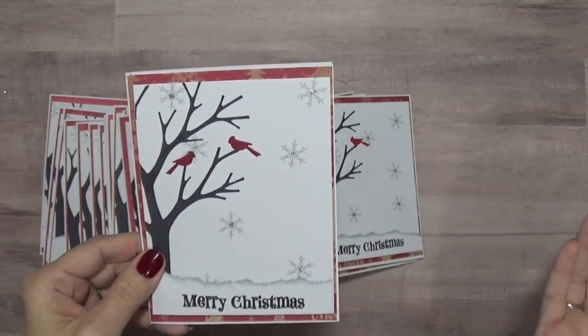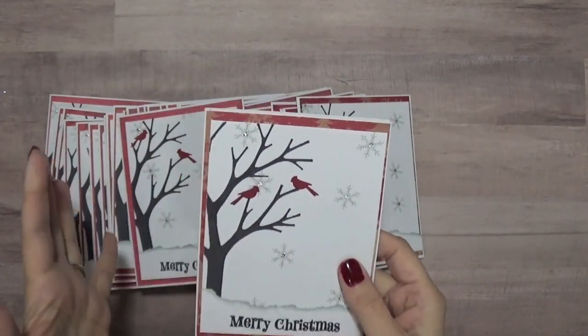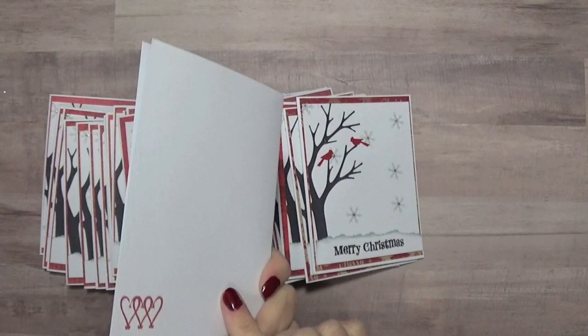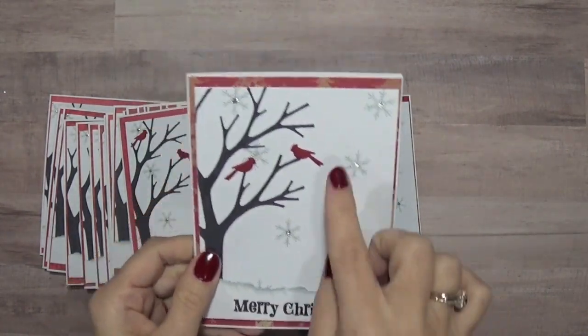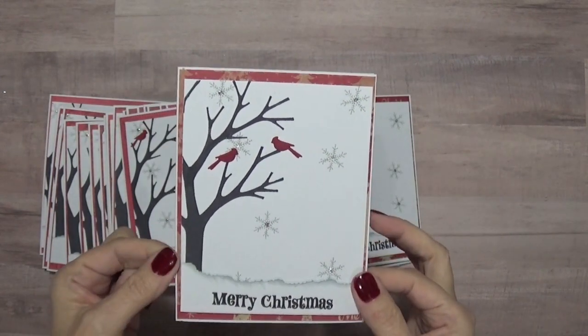When I was assembling them last night, that's when I realized I had miscut my card fronts. But there's no way I'm going to redo them — all the patterned paper was already adhered to the actual cards. It was only when I was adding the card front that I realized the mistake, but they were already done.